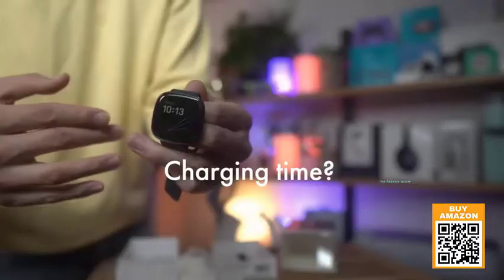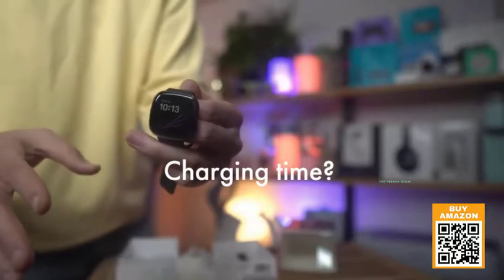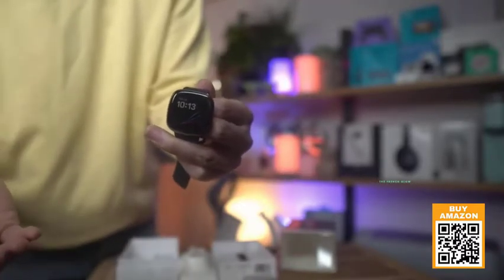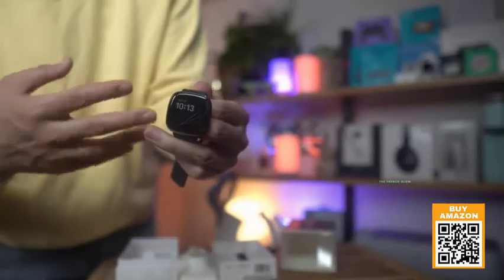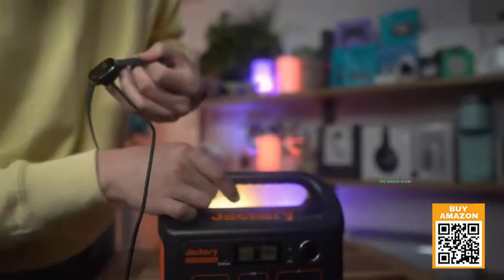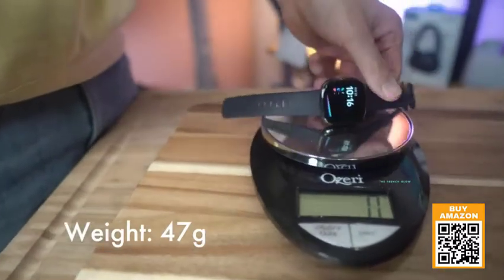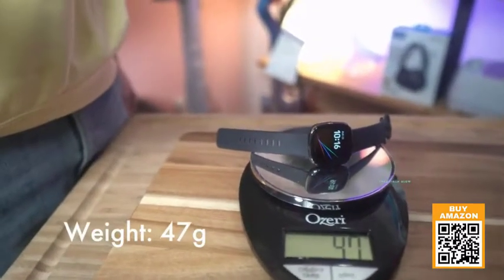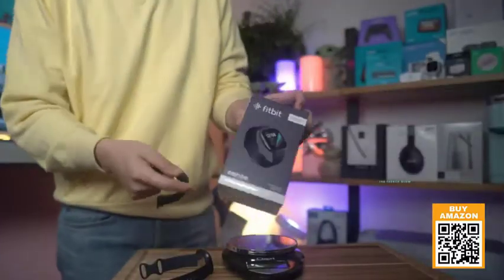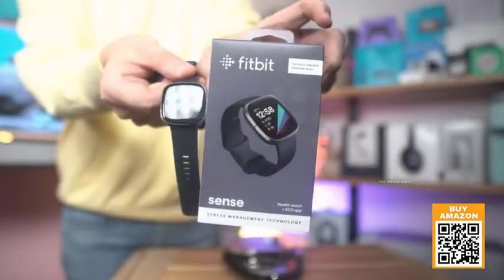Just about 12 minutes will give you a full day's charge — it won't be 100 percent, but enough for a day. A full charge takes just over an hour. It's drawing about two watts while charging. The Fitbit Sense weighs 47 grams with the strap. Overall, it's one of our favorite smartwatches — it just works and it looks good.